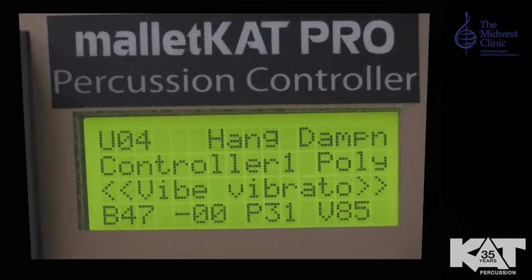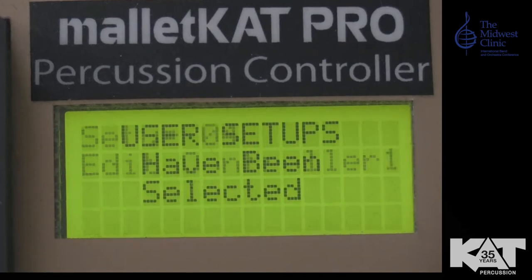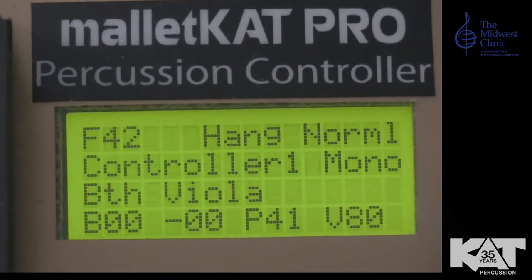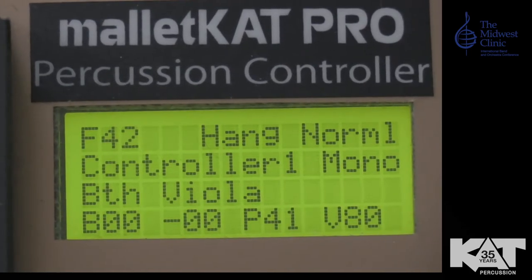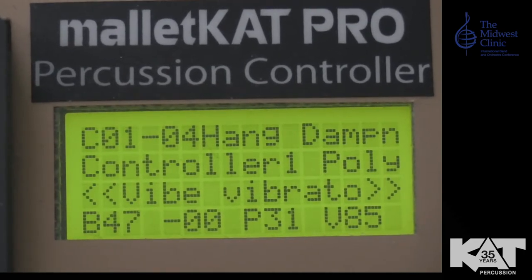The first thing you notice when you turn on the Mallet Cat is a letter on the top left of the screen. U means you're on a user kit. F means you're using a factory kit, and C means you're using a chain.